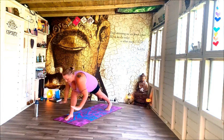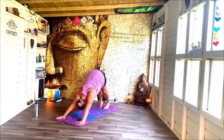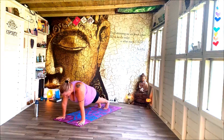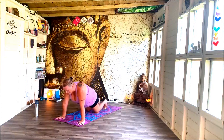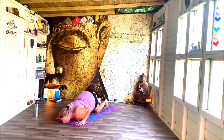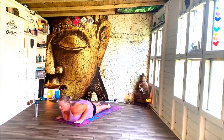Hands to centre, step back into down dog. Ripple and roll through the back before lowering down — knees down, chin and chest. No child this time, straight into eight-point pose — Ashtanga. Then pushing into your back bend. I did Sphinx the last couple of sets; I'm doing a little baby cobra this one — just up to you.